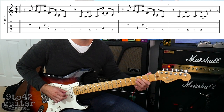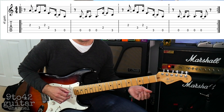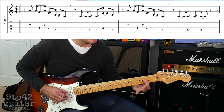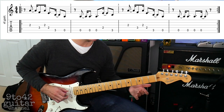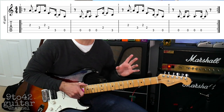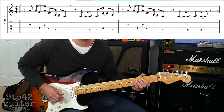And 1. The next bar is nice and easy because we've got three open A's and then it plays D2, A3. So that bar goes 1. Let's put bars 1 and 2 together and it should sound like this: 1, 2, 3, 4, 1.